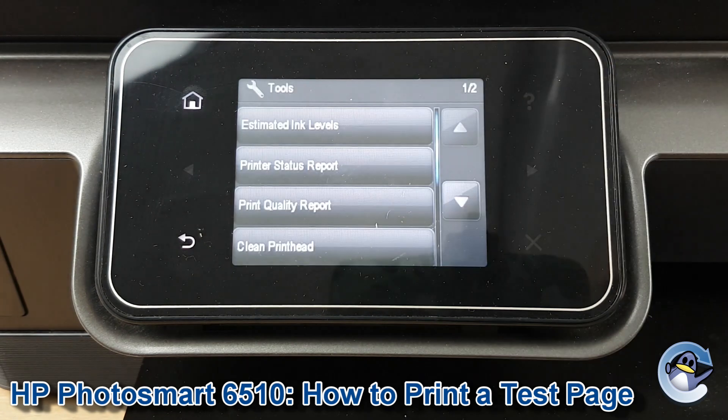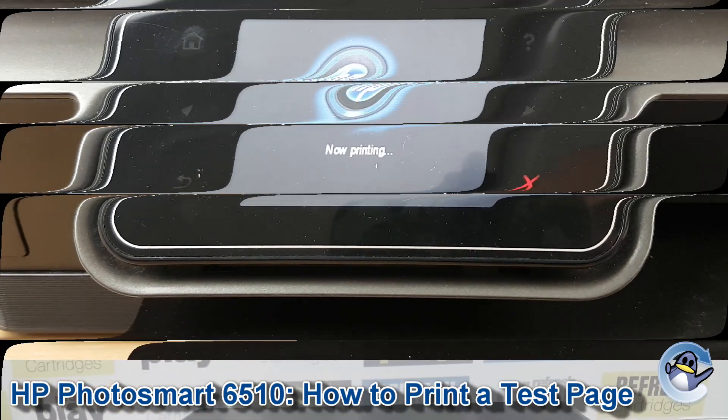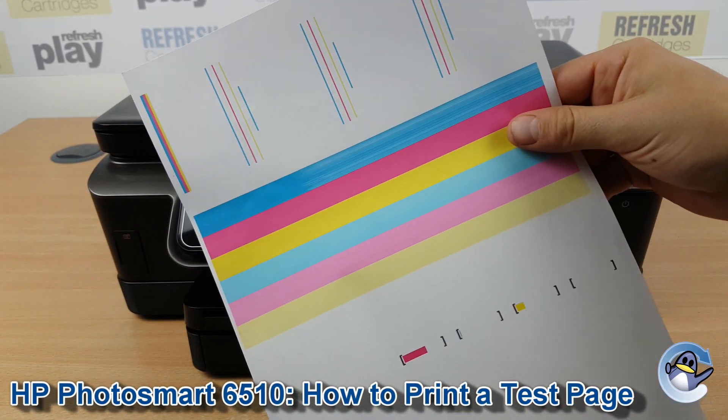Once you're on this screen, go to Tools, and in Tools, Print Quality Report is the third option. Press to go into that and it will take your printer just a minute, and when it's done you should be presented with a page that looks a little bit like this, but hopefully with more black ink on there.